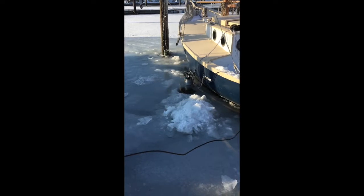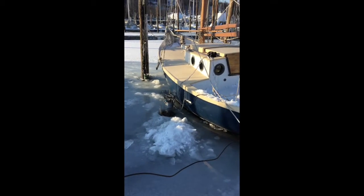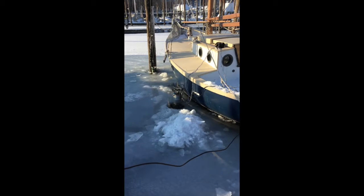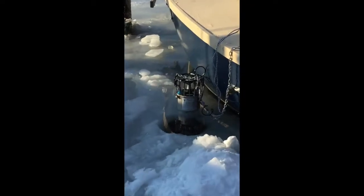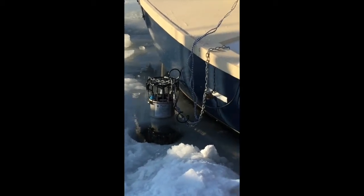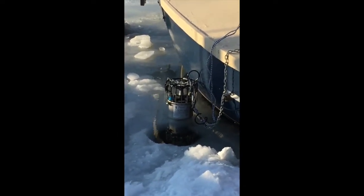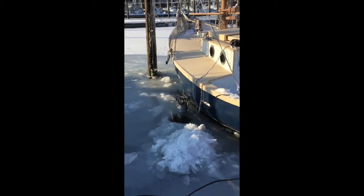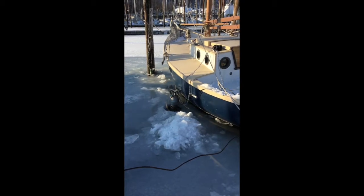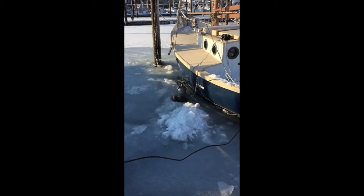Here we are on the other side of the boat. What I did was I chopped a hole in the ice, laboriously, with one of Elena's garden tools — you can see it on the deck there. I'm sure she's not going to thank me for that, but it was an emergency, darling. And right there you can see the ice heater ready to be deployed. It's basically just a motor with a cage around it to keep the debris out, and a fan. It's rather valuable so I decided to put a chain on it just to deter anyone from taking it.